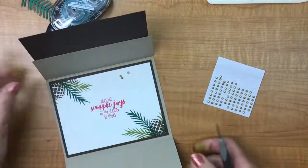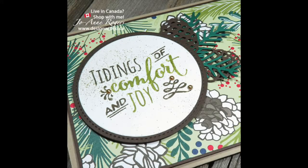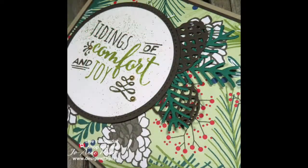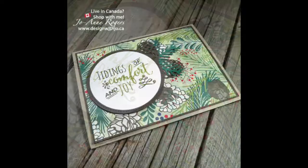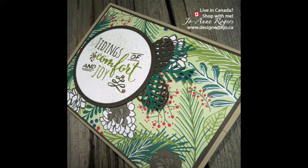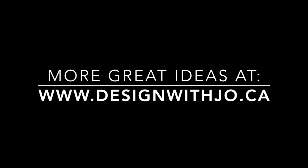There's your card! All the supplies I used today are listed in the description. If you'd like to pick something up and you live in Canada without a Stampin' Up demonstrator, I would love to be your gal. I hope you got some tips on the differences between framelits and thinlets and different ways to cut them. If you like the project, please consider liking it below and subscribing to my YouTube channel. I also have a blog at www.designwithjoe.ca — I post regularly and would love to have you join in. Thanks very much and have a super paper crafting day!